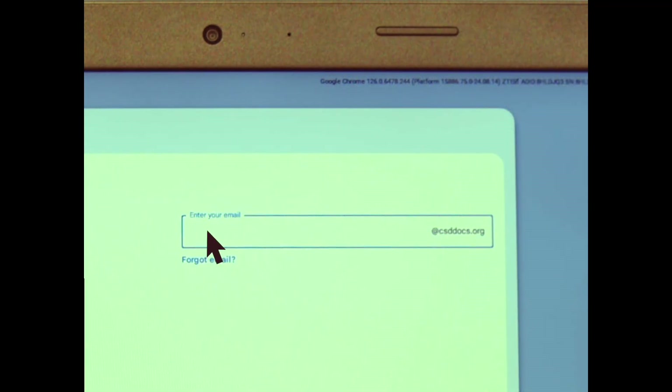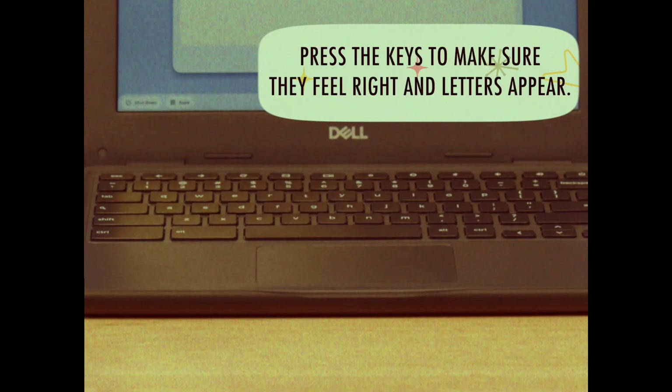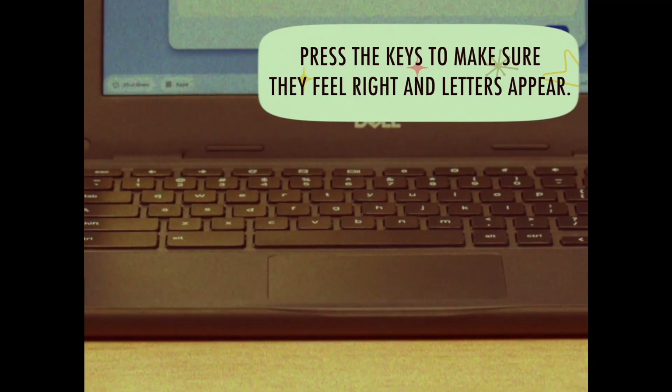Click on the login field, then press some keys. If everything feels good and characters appear, you're in good shape.